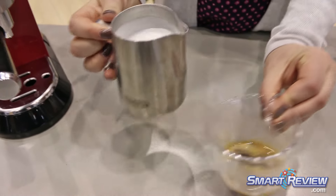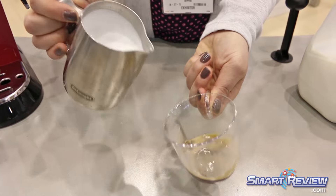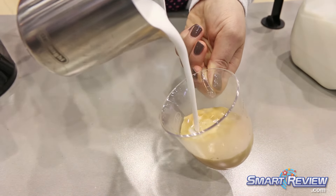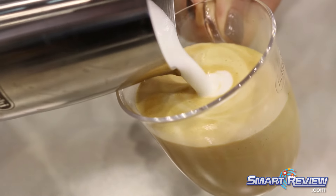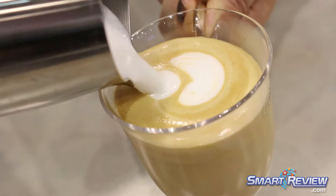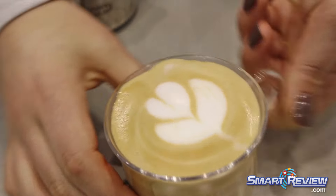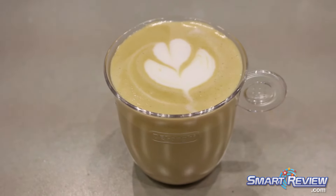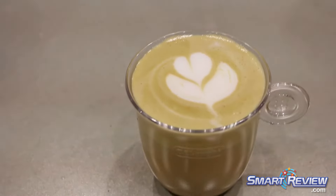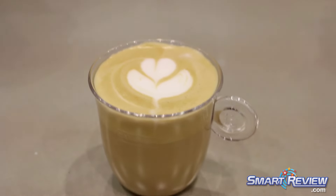When I do my latte art, I'm going to make the foam float on top. I start the pouring process and sink the milk in the beginning. Then I come down and just paint the foam on top to make a little tulip. Really pretty — and it tastes just as good.